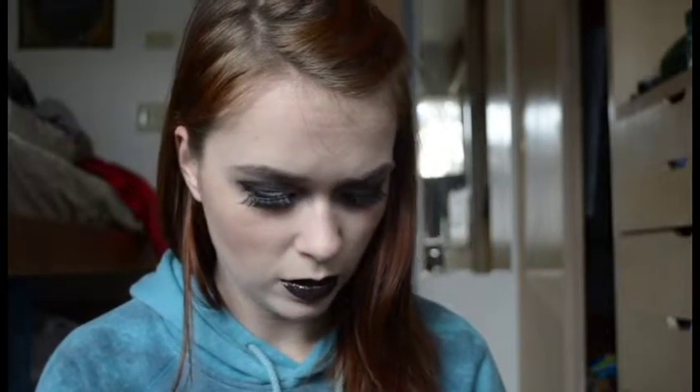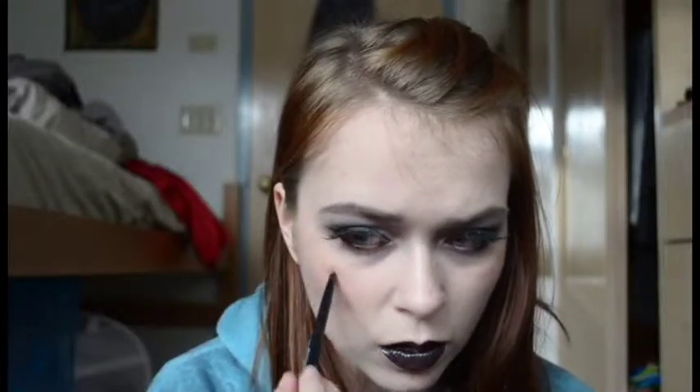Now for the fun part — I have to look up my reference photo, it's very important that I get this right. I'm researching nail scratches. There's a picture of someone's nail ripped off — I never wanted to see that. Anyway, go ahead and take a red lip liner and start etching out the scratches on your face.